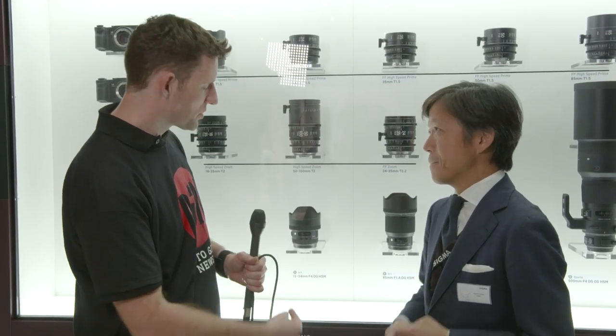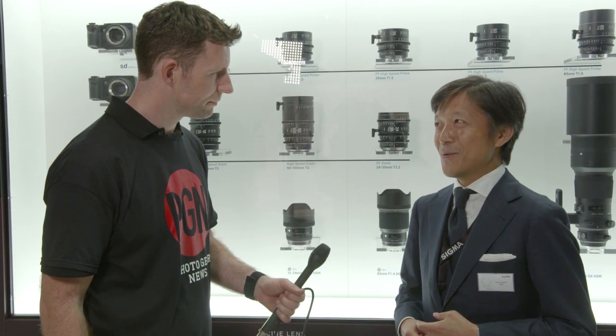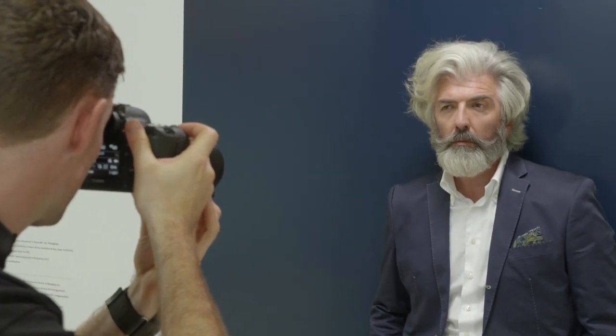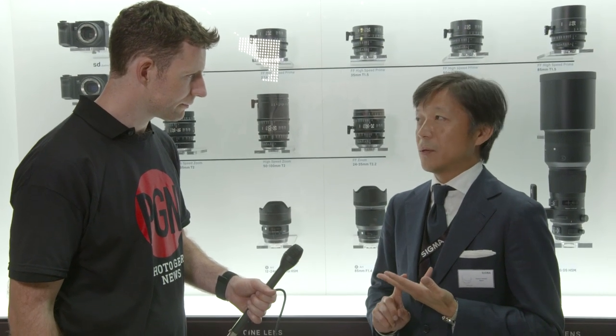If we start with the 12-24mm f4, I'm very interested in how you've done this — there's obviously a big aspherical lens here. Sigma is a pioneer of the wide-angle zoom lens. In 1979 we developed the 21-35mm f4, which we believe is the first wide-angle zoom lens. Since then we've continued developing the widest-angle zoom lenses — 18-35mm f4, 17-35mm f4, 15-30mm f4, and the first version of the 12-24mm f4 in 2003.